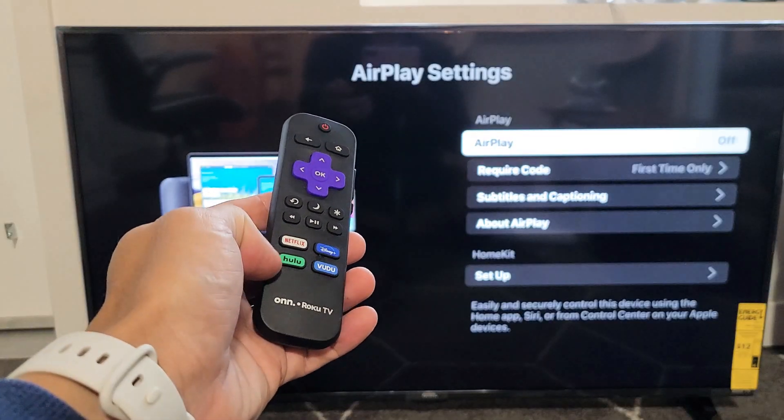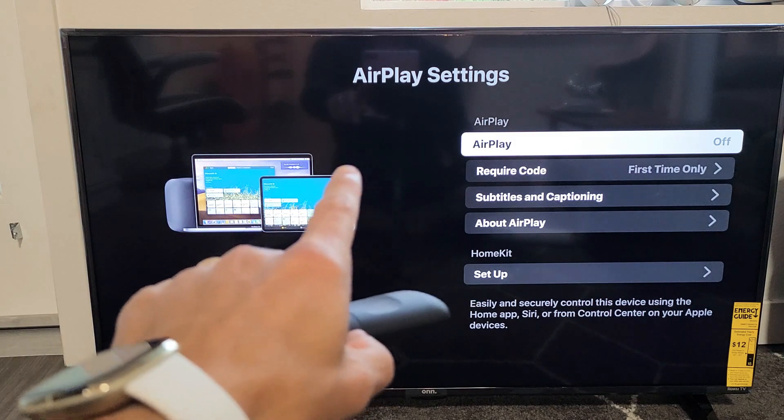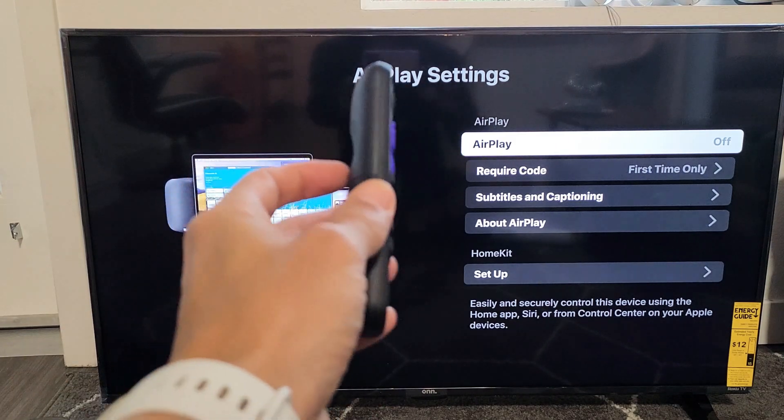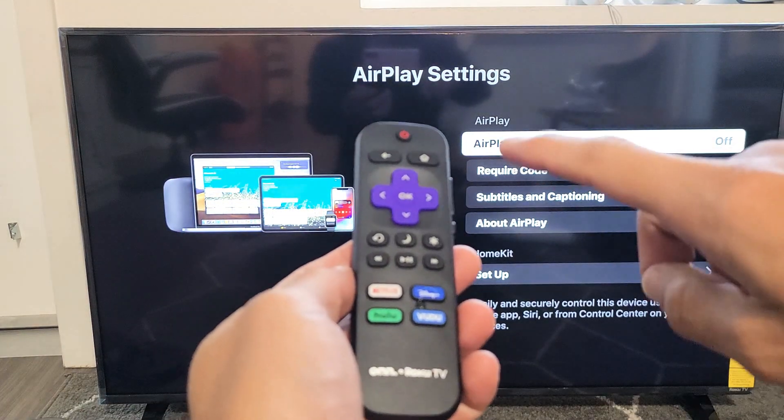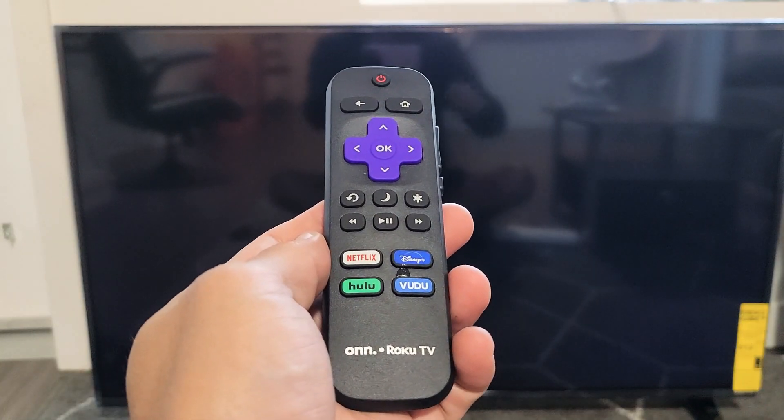So you have an on Roku TV. I'm going to show you how to turn the AirPlay on and off. First thing is go ahead and grab your remote, and we just want to press on the home button here. Press on the home button, and we just want to go to settings.